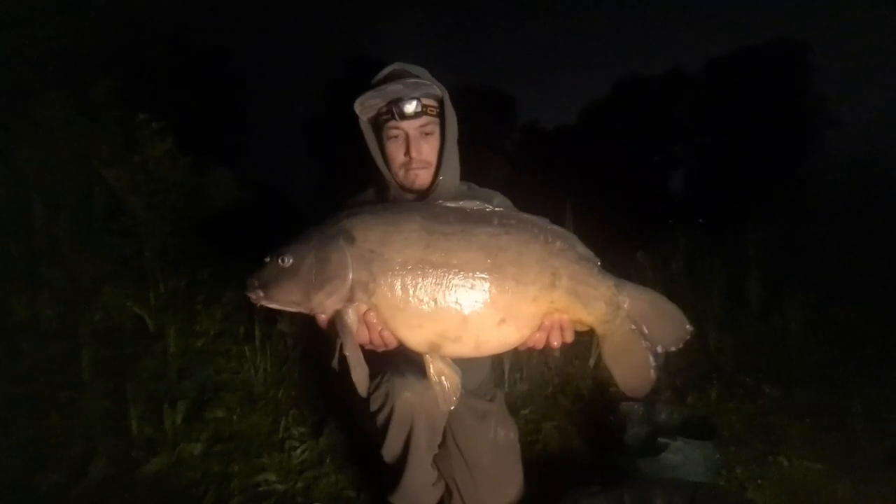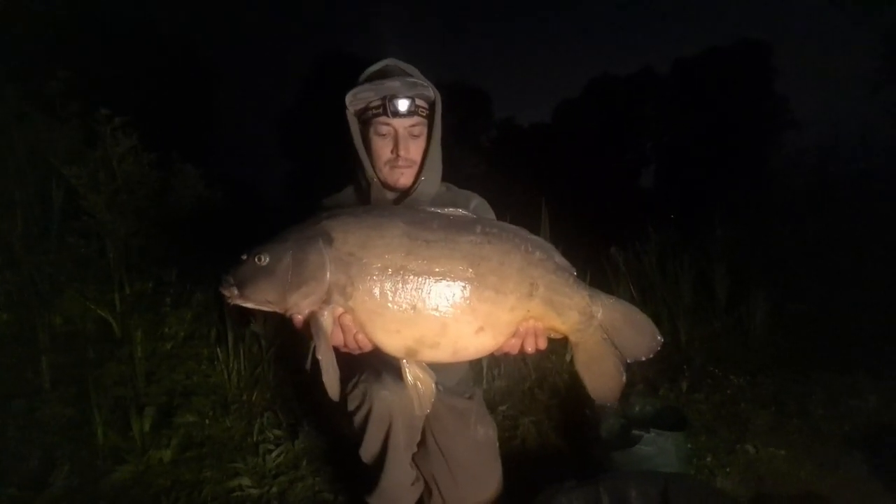The gravel bars are quite easy to find - they're quite big. It's just nice to fish a different lake for a change and actually get some results. I'm going to get my head down now and chill out for a little bit, hopefully we get something in the night.